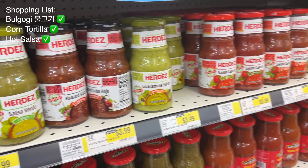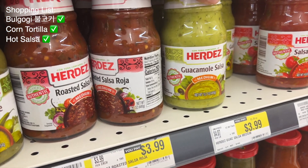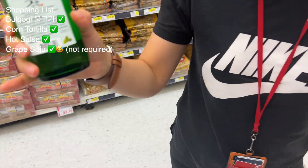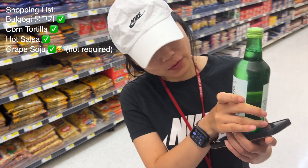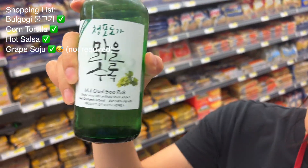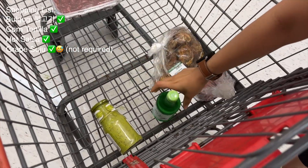We're gonna get some guacamole salsa, which is made with green pepper. I really like this one, so we're taking one. And of course we need soju — another bottle of soju, the grape one. We love the spice, so let's take that one too.